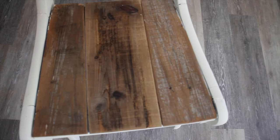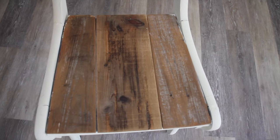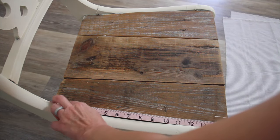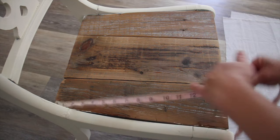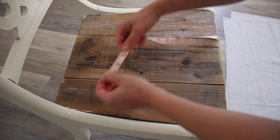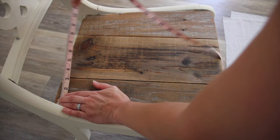This is the little chair I was talking about that I got from the antique store. Somebody put some planks on here — it looks like some little fence pickets. The first thing I'm going to do is measure the length and width of the chair. Some chairs are perfectly square and others are slanted like this one, so I'll have to measure all four of my sides.